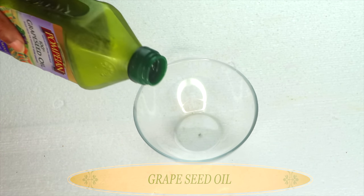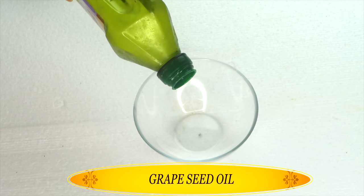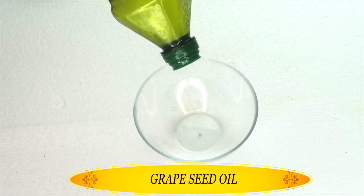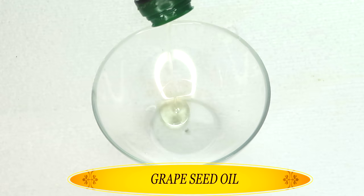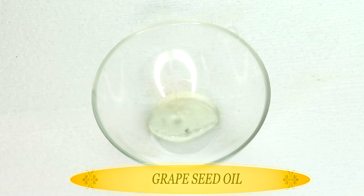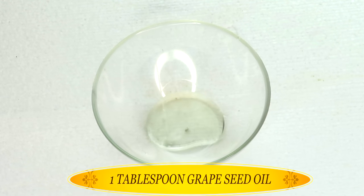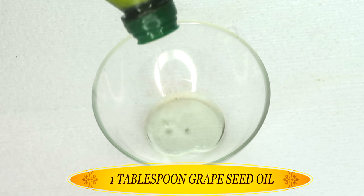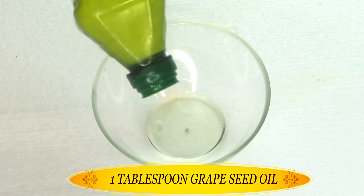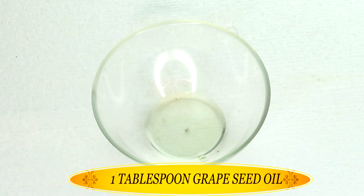Today we're going to be using just three oils. My first oil is grapeseed oil. Grapeseed oil contains vitamin E which helps to hydrate and nourish the skin. It is a light oil that will seep deep into the pores and help to plump the pores up, especially when you massage the oil on the skin. I'm going to use about a tablespoon of the grapeseed oil. If you want to make more, you can double up on the ingredients.